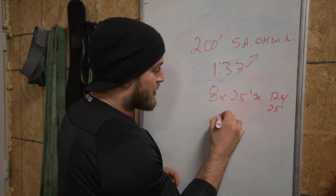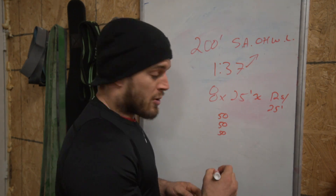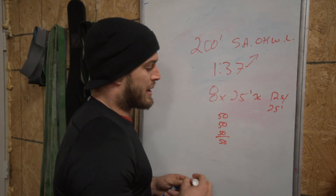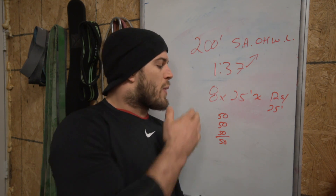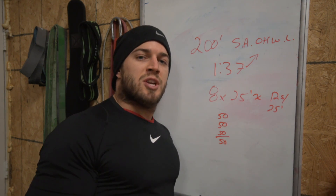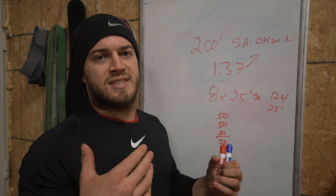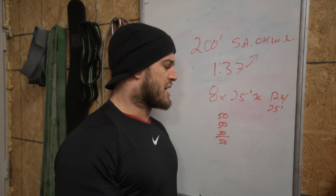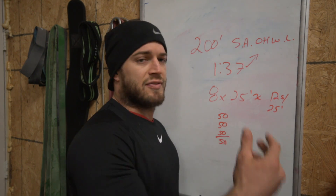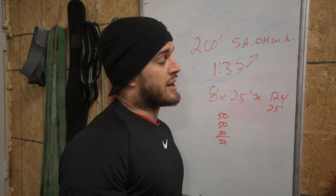So I did 50 feet with my right, 50 feet again with my right, and then switched and did 50 feet with my left. If you went right from this into your handstand push-ups, I might advise switching it up more, because it gives one arm more rest than the other. But you have about two minutes of box step-ups, so that's enough time to recover your shoulders. My left arm isn't as great as my right — I'm right-hand dominant, that's the reason behind it.